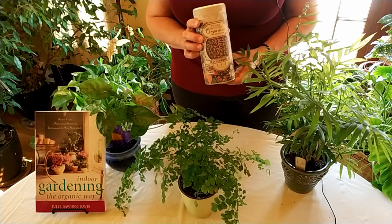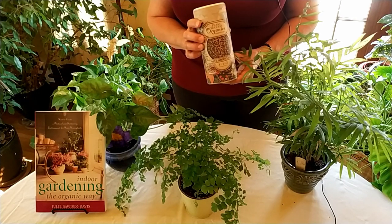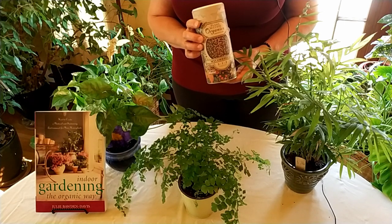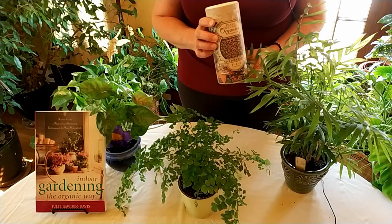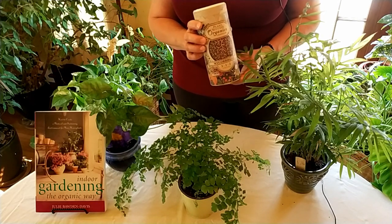Today's video is sponsored by our Amazon affiliate link which you can see down below in the description. So what is a good secret weapon for your houseplants to make them grow really healthy? It's a fungi.